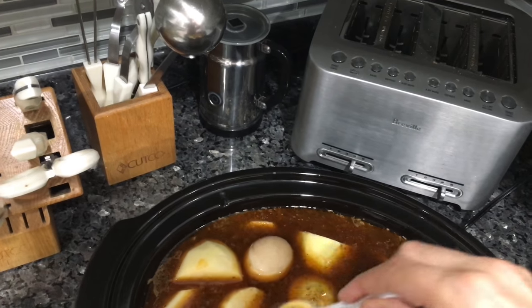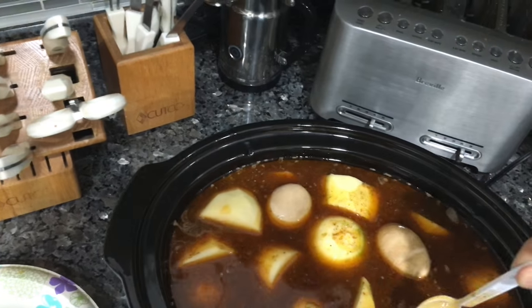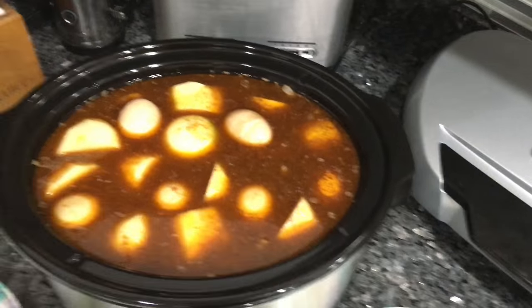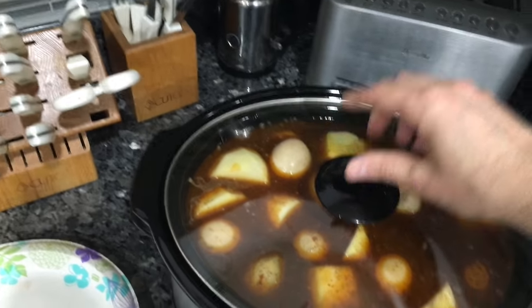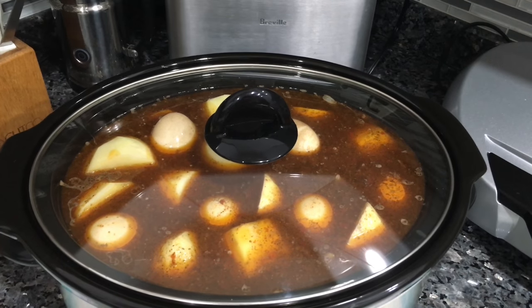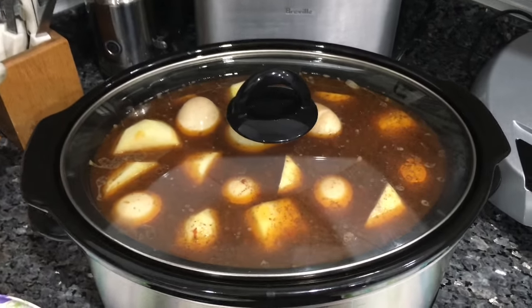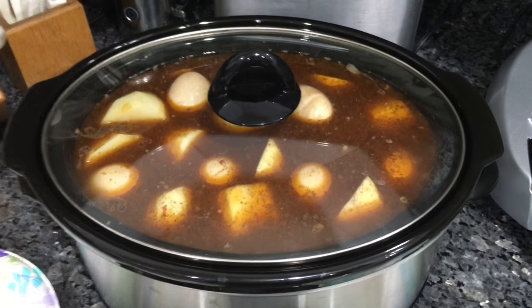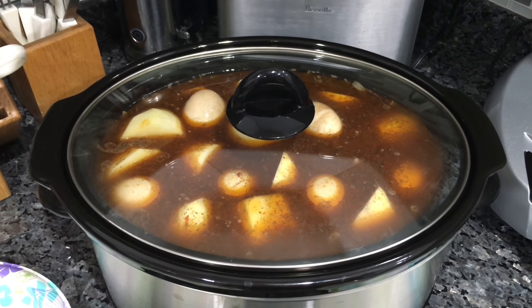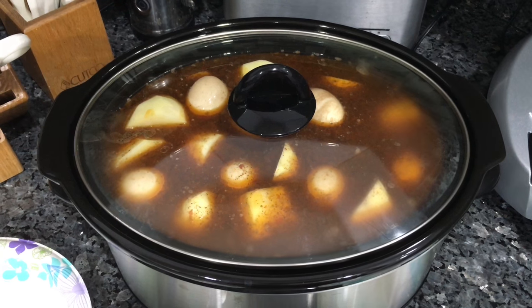I don't really need to stir it but I like to make sure that it's kind of even. What's good about the crock pot is that it has a clear cover so I can see what's happening. I'm gonna leave it on high until it boils — about an hour and a half or two — then I'm gonna take it down and put it on low for the next 12 hours and then it's gonna be ready.